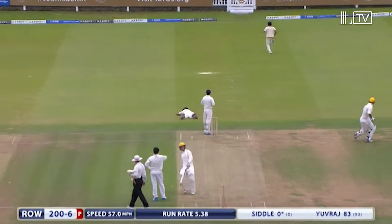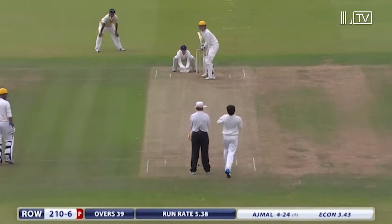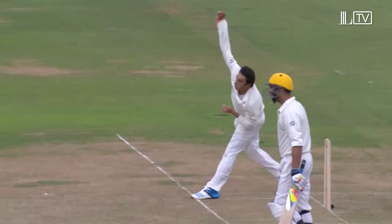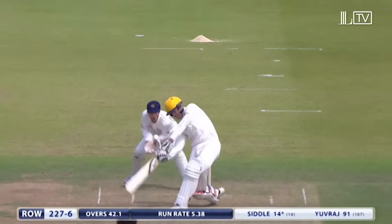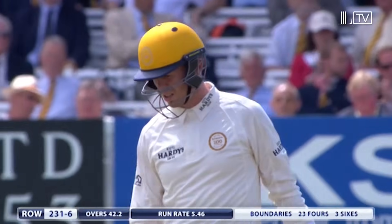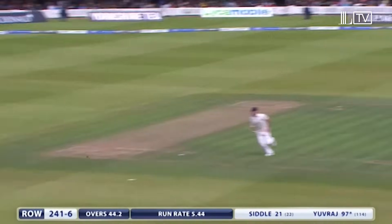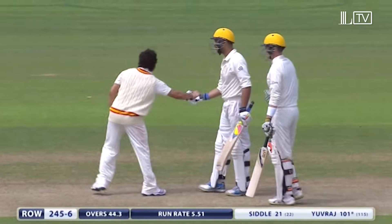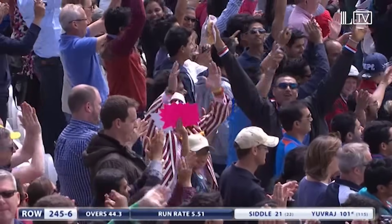Peter Siddle knew absolutely nothing about that, and it's defeated Chris Reid as well. That is the first really bad ball that Saeed Ajmal has bowled — he's come round the wicket to Peter Siddle and served up a juicy long hop. Siddle has smacked it away for four. It's a thump by Siddle over extra cover for four. Siddle's done a good job coming in at the end of the innings, and a long hop hammered away for four by Yuvraj to take him to three figures — a really good performance by Yuvraj.